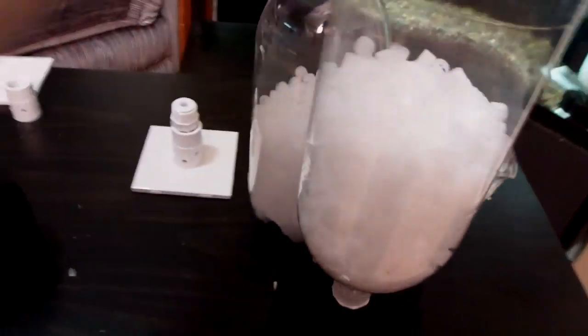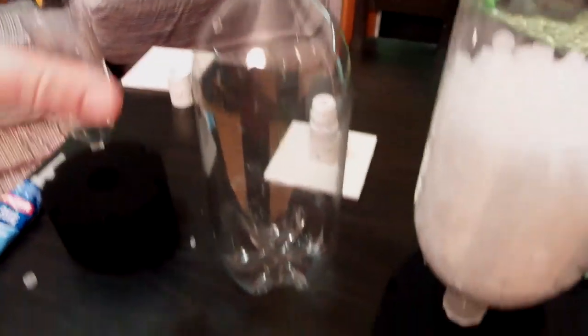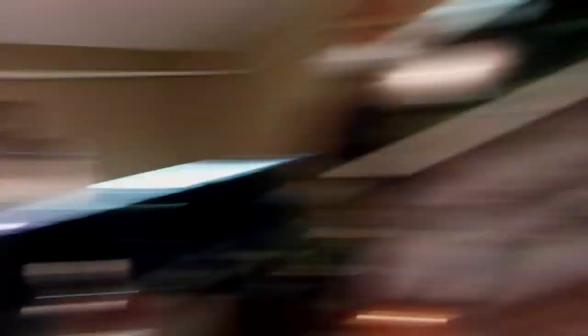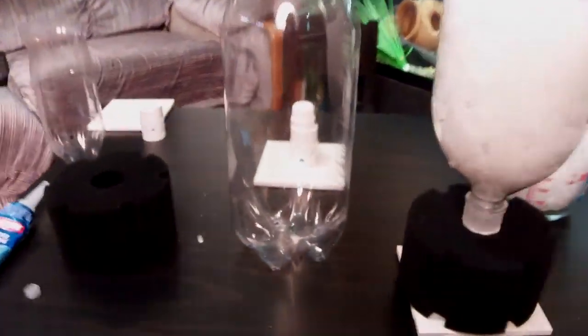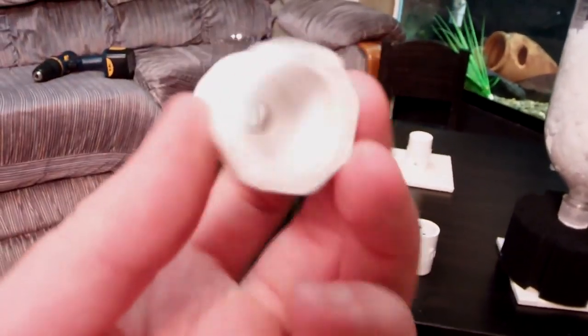Next thing we're going to need is a 2-liter bottle with lid - make sure you don't lose the lid. We're also going to need two PVC pieces. This one right here is a threaded plug - it has threads on the outside and we've drilled a hole in the middle of it with a drill bit. Then we've got this piece with threads on the inside, so that this fits into there and screws in. Around the base piece we've got some holes drilled all around it.